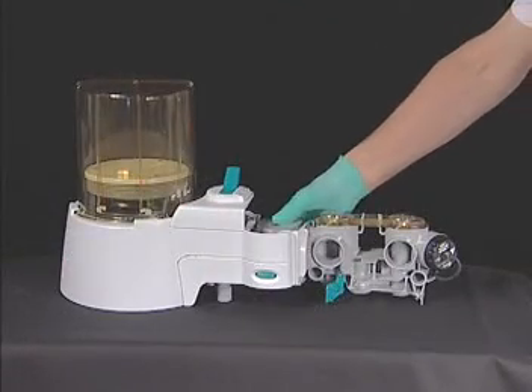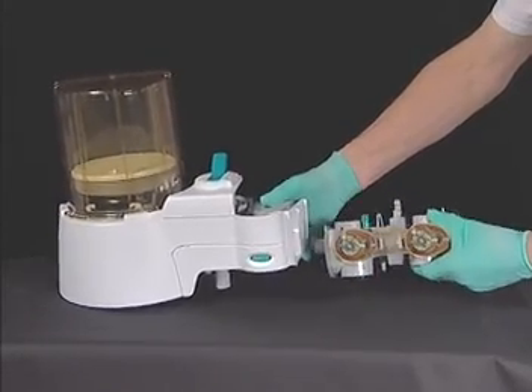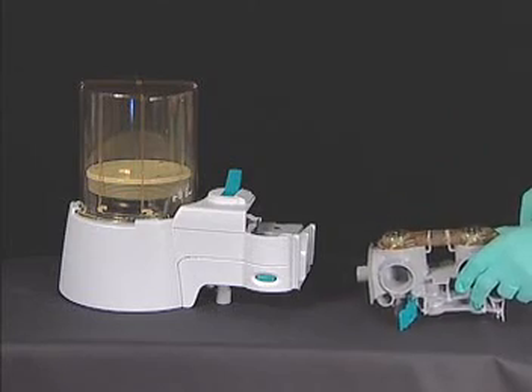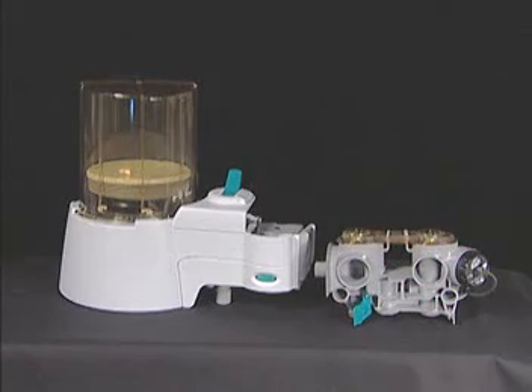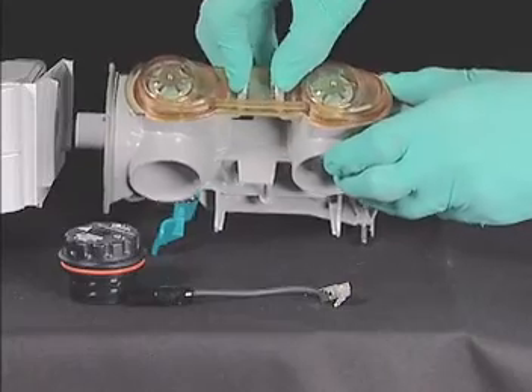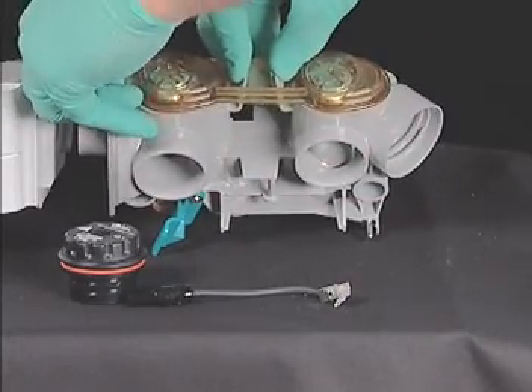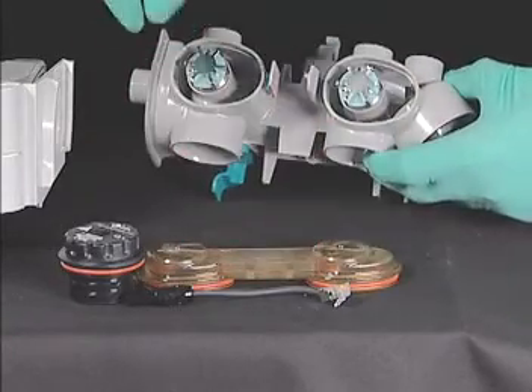Further disassembly of the ABS is possible. Rotate the circuit module counterclockwise while holding the bellows base firmly. The bayonet-style connector is easily released, separating the ABS into two sections. If desired, the inspiratory and expiratory flow check valves can be removed and cleaned by squeezing the two tabs together and pulling up on the check valve cover.